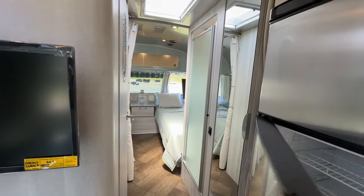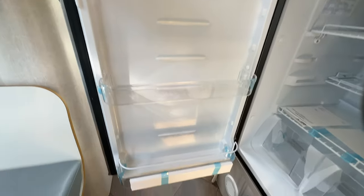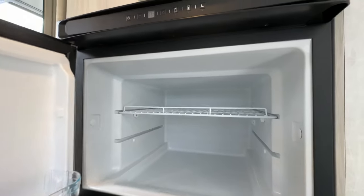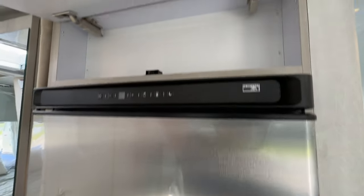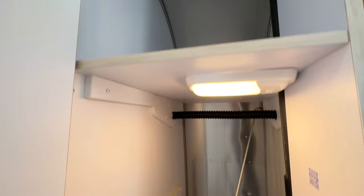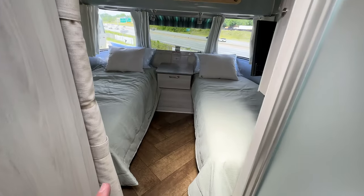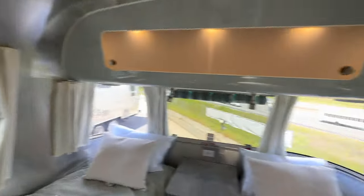Moving back — the refrigerator is the 8 cubic foot 12-volt unit. Check the link for specifications. It's a nice deep 12-volt refrigerator with no fins like you'd see on a propane setup — it just runs straight off the battery, and off the converter when you have shore power connected. There's a little storage above that you could use as a pantry. Next is the wardrobe — good deep storage above with a light, and a single wardrobe in the 28-foot floor plan.